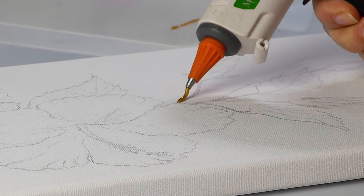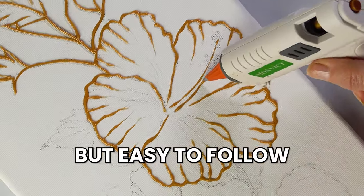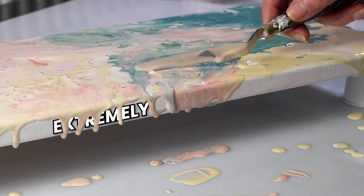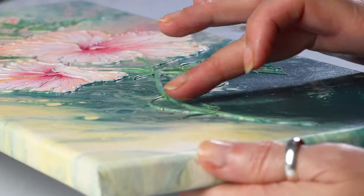Today I'll show you how to use a precision glue gun to make an intricate but easy to follow design. We'll be making a beautiful hibiscus with some extremely simple techniques. Let me show you exactly how I did it.